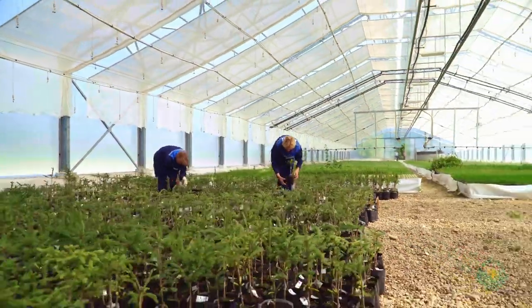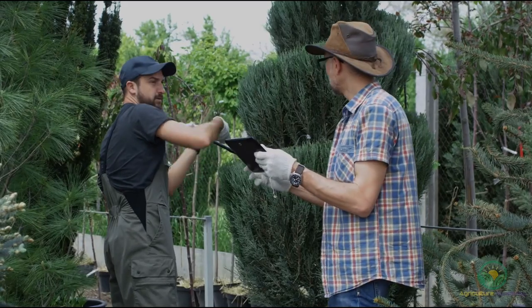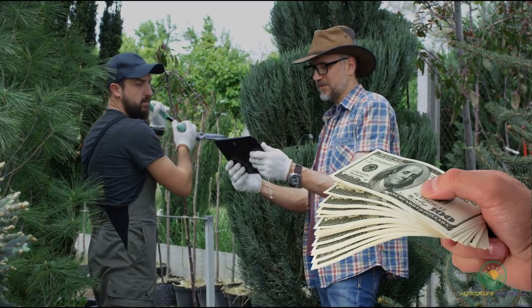If you are a nursery owner, you need to know how to grow Nandina domestica. This plant is so easy to grow, and they are in great demand by landscapers and retail buyers. So if you aren't selling Nandina, you need to start now.